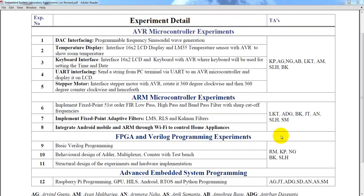Hello and welcome back to the new lesson. This is Lachimikanthiwari. Let's do the final experiment — stepper motor interfacing with the AVR ATMEGA32 microcontroller. Let's interface it.